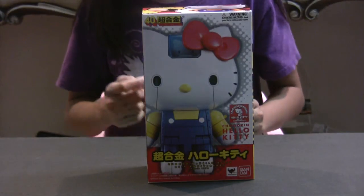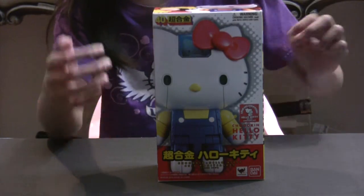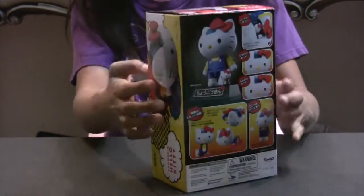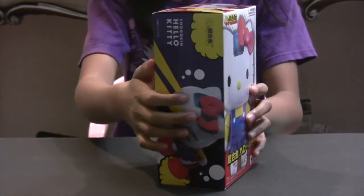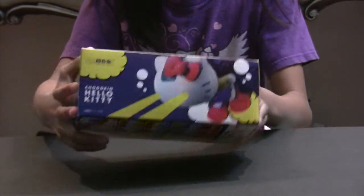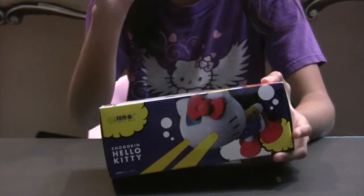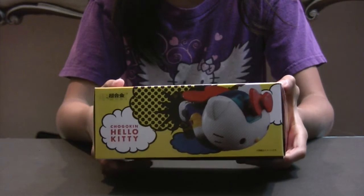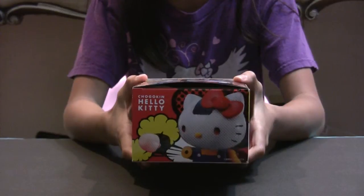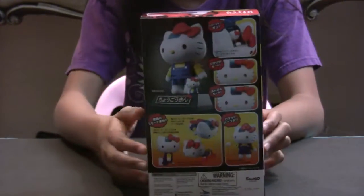Here is the box. As you can see, this is the Hello Kitty Shogokin. Here are all the sides. On the left side, she is scuba diving and is shooting out lights. On the other side she has her flight mode. And on this side she is getting mad and doing her rocket punch. And on the back here are all of her different poses.